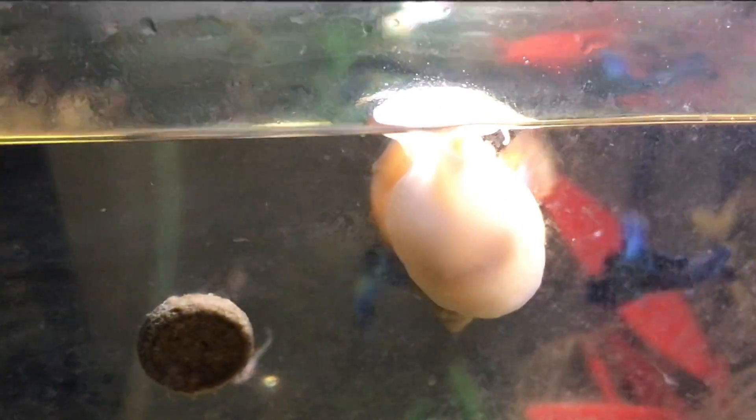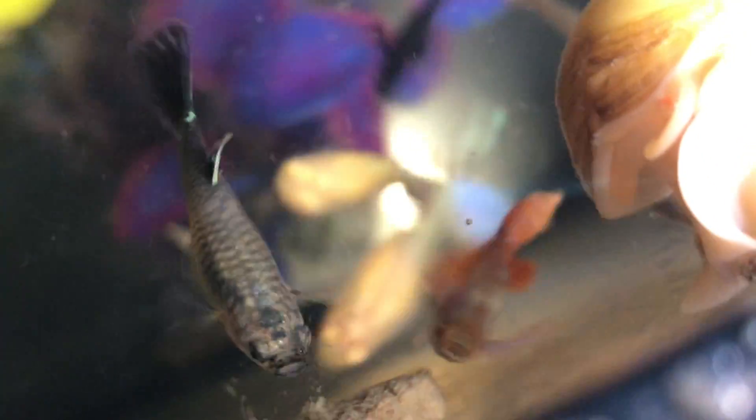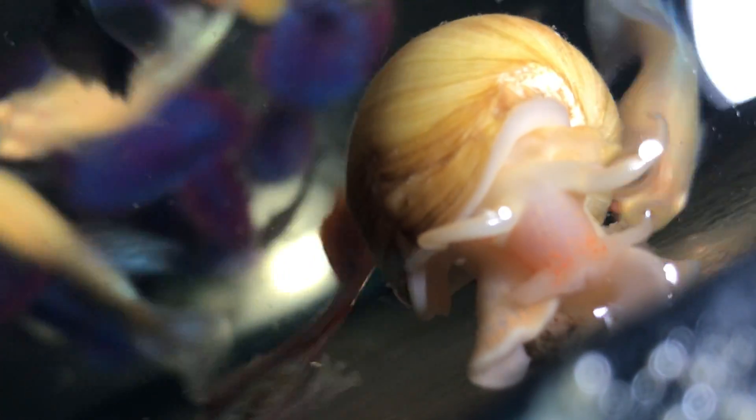Here you go, buddy. Oh, I missed — let's try again. There you go. Now what she'll do is she'll close up, and then she'll stick her nose down there and eat it. Amazing those creatures, right? Now she's going to stick her nose down to eat it. Yep, here she is.